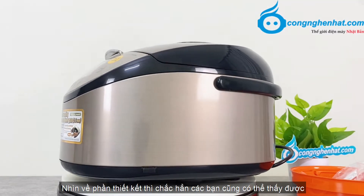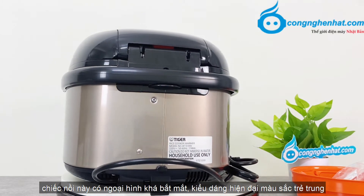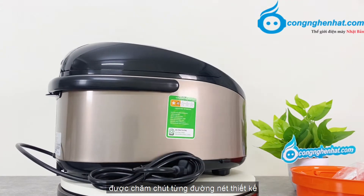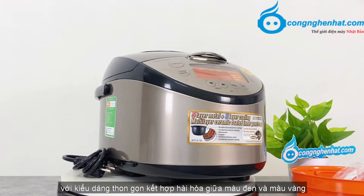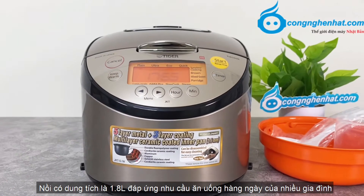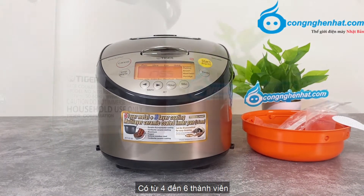Nhìn về phần thiết kế thì các bạn cũng có thể thấy được chiếc nồi này có ngoại hình bắt mắt, kiểu dáng hiện đại, màu sắc trẻ trung. Tiger GKT-F18W là một mô đen thuộc phân khúc cao cấp, được chăm chút từng đường nét thiết kế với kiểu dáng thoáng gọn. Kết hợp hài hòa giữa màu đen và màu vàng, tạo điểm nhấn cho không gian bếp. Nồi có dung tích là 1.8L, đáp ứng nhu cầu ăn uống hàng ngày của nhiều gia đình có từ 4 đến 6 thành viên.